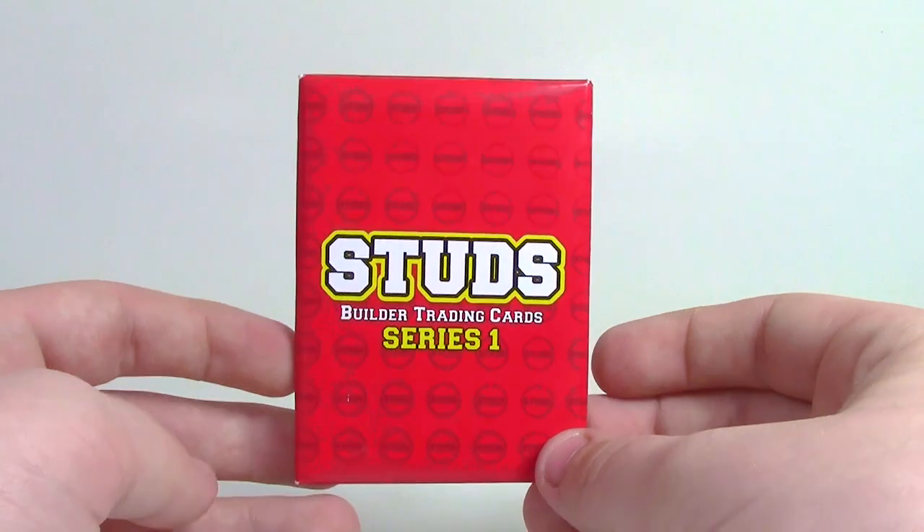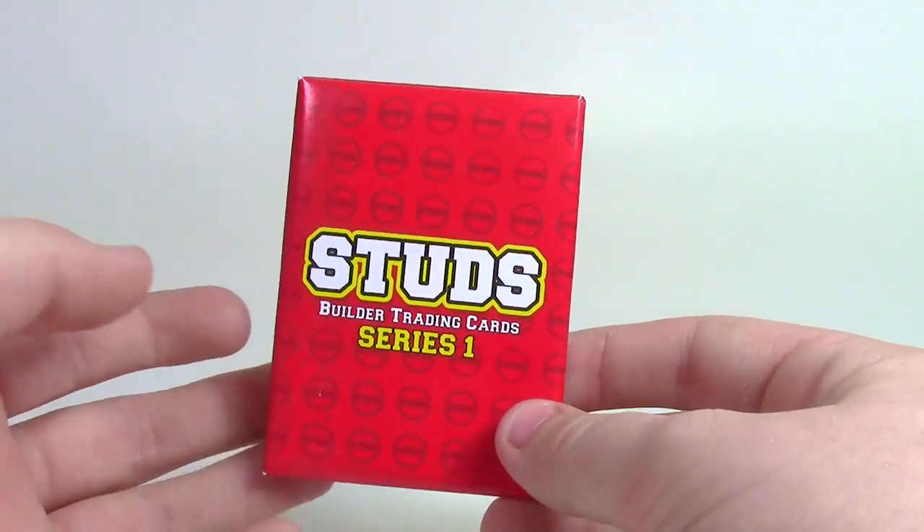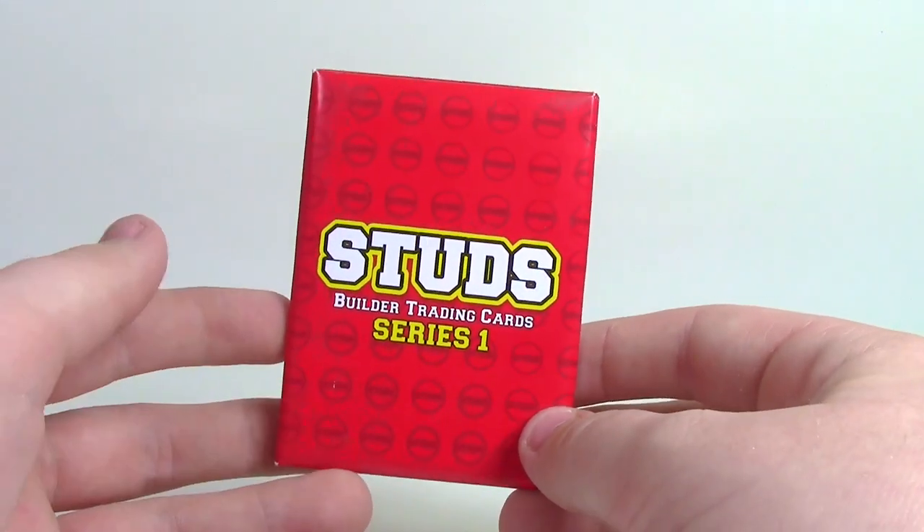I've been wanting to take a look at these now, so I picked these up at Philly BrickFest, and I'm just really excited to open them up and see what kind of quality the cards are and see what they have to offer.